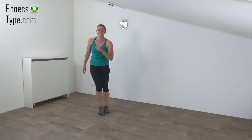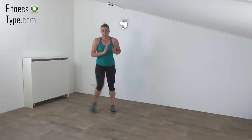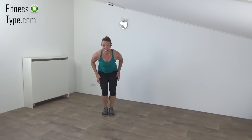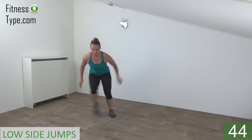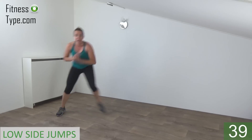Keep moving, don't stand still. Next exercise: low side jumps. Stay down, low. Jump from left to right. We don't come up. Get ready and start. So jump and tap.